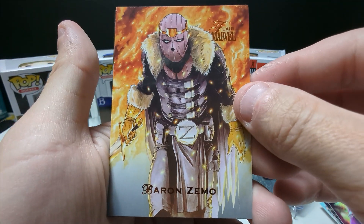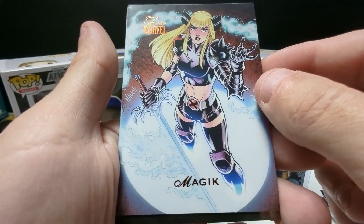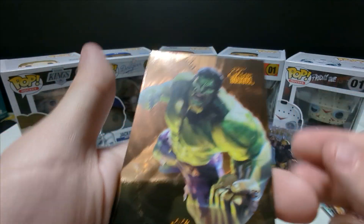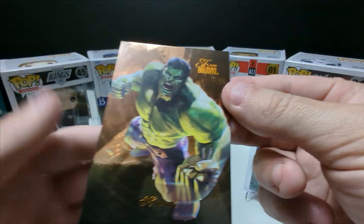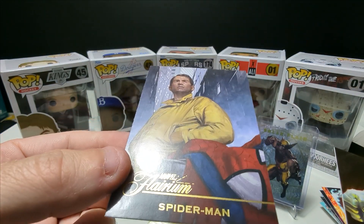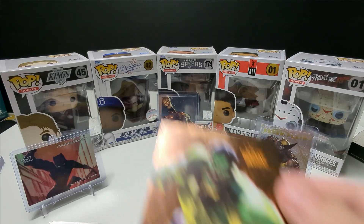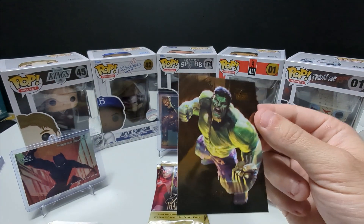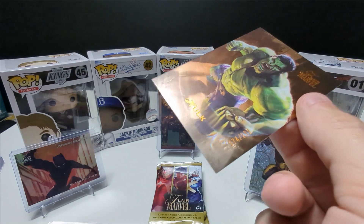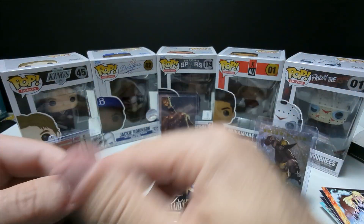Baron Zemo — sorry if I'm taking a while to rip these, I find myself just appreciating the artwork. Oh cool, yes — a numbered Hulk! Out of 299, that's solid. And then a Spider-Man. I don't know, I just love these — I think I might like these more than Marvel Platinum to be honest, they're just different. That is a sick Hulk card, number 174 out of 299. Insane!